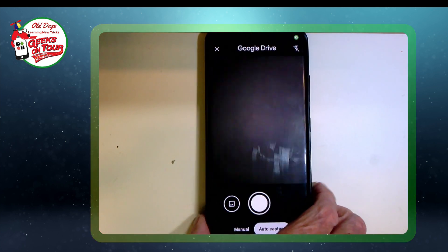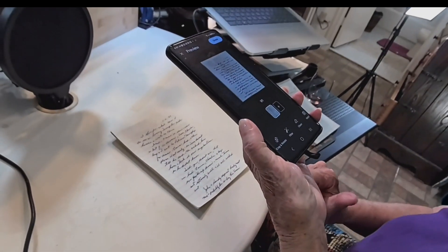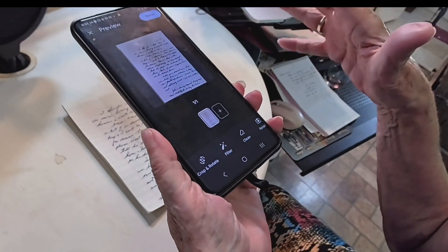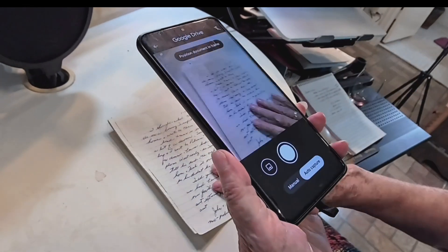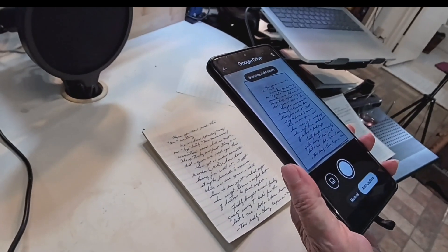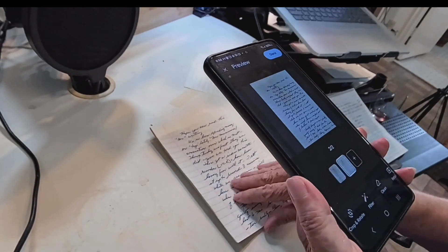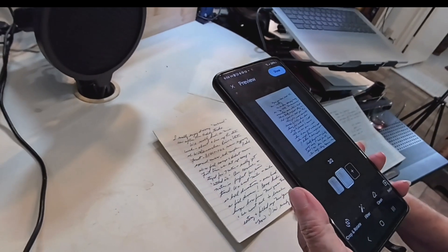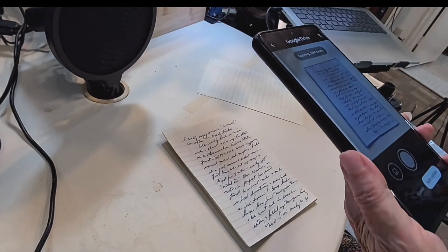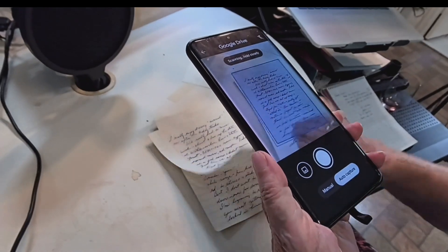Now I come over to the letter and just get the whole letter on the screen — notice it already captured the first page. Then I just tap the plus and it's automatically finding the outlines of the page and scanning it. I go to the next page, tap the plus, it finds it. All I have to do is hold it steady, and I'll do that for all 11 pages.